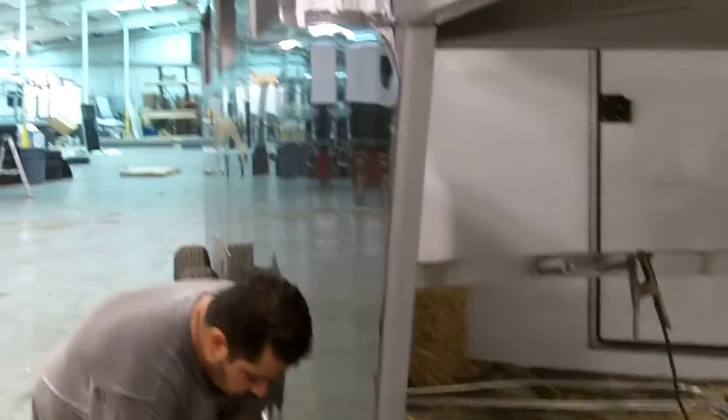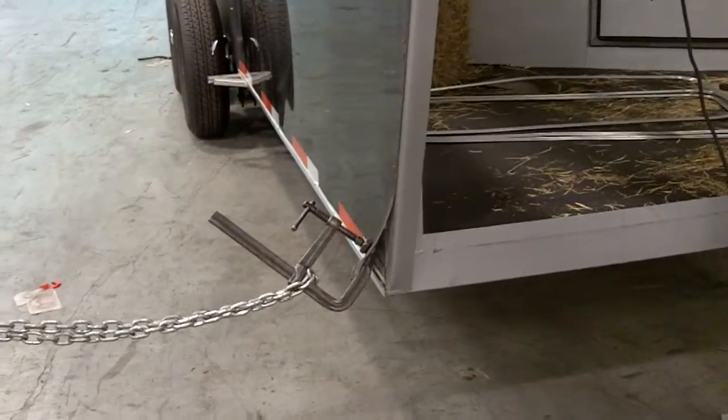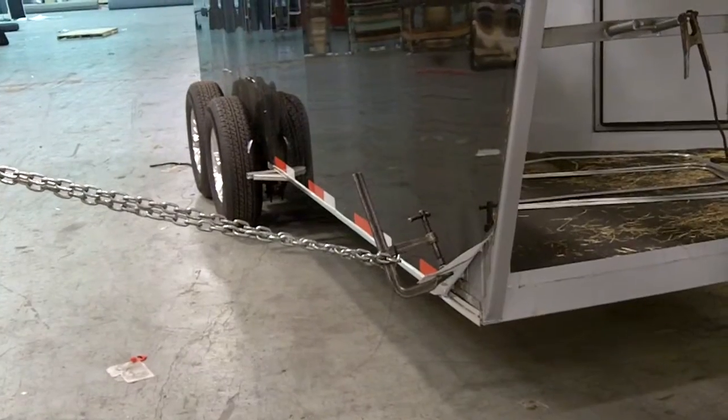These sheets are installed with the 3M chemical bonding process, better known as 3M tape. We like to use the tape because we don't have metal on metal, and it just makes for a much quieter, smoother ride. We just want to show you how difficult it is to pull these sheets off — we have to take a forklift and pull it.